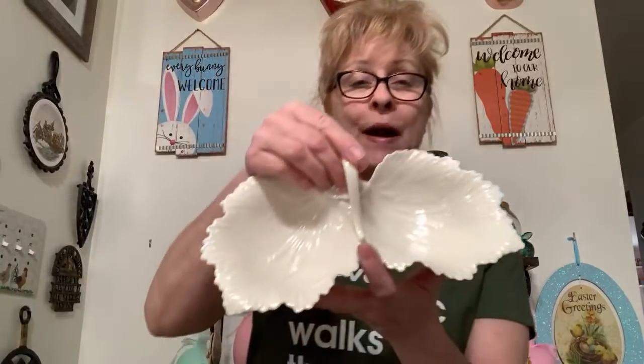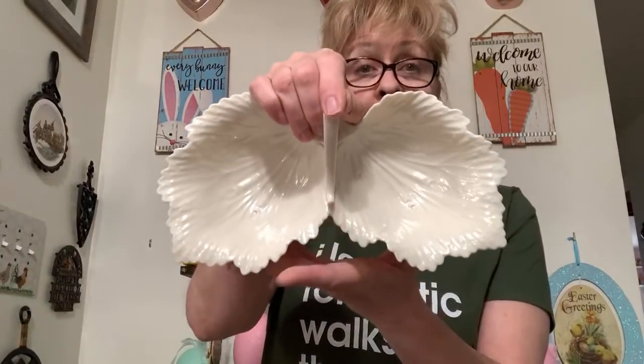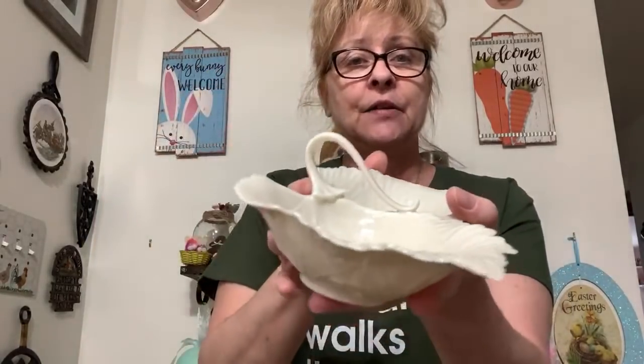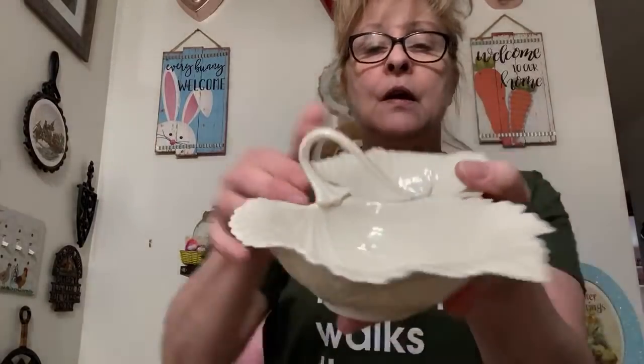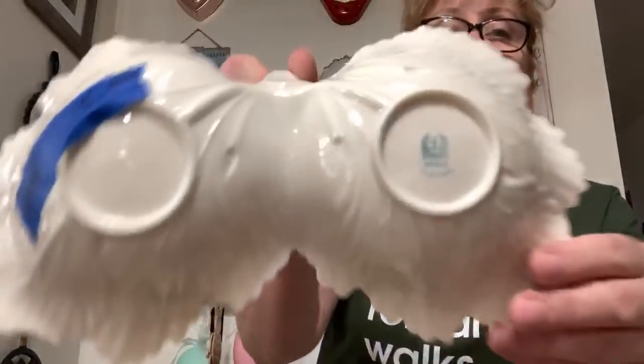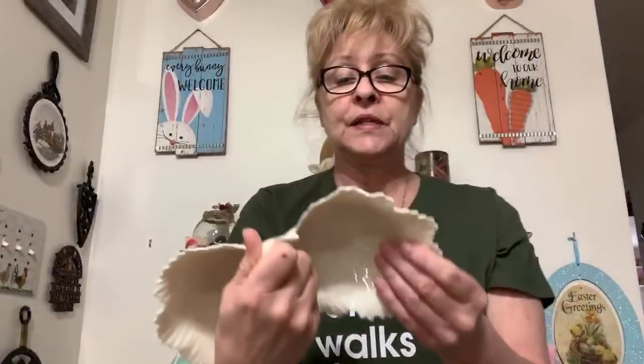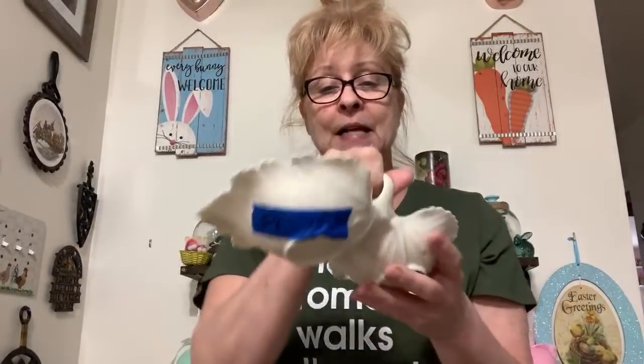Next we have this beautiful Lenox grape leaf nut dish. It is beautiful — look at that handle. And this is the bottom; you can see it says Lenox right there. This is number eight and I'm asking $15 for this.